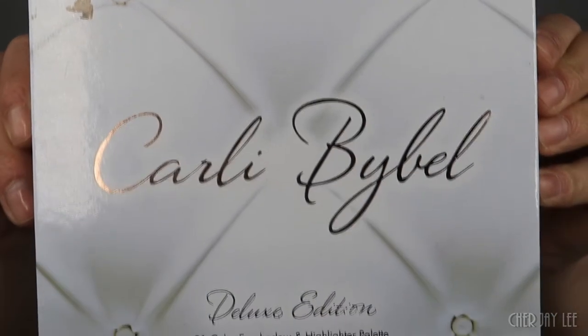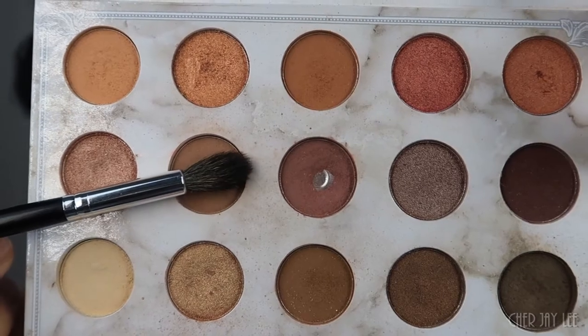To create this timeless beauty look, I'm going to use my Carly Bible Deluxe Edition Palette by BH Cosmetics. I'm going to go in with the larger fluffy blending brush and dip into this taupe color. I'm going to take this color and blend it right above my crease as my transition shade, starting at the outer corners doing small circular motions, working my way into the inner corners with swiping motions back and forth, so most of the color is dispersed on the outer corners.